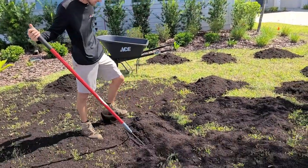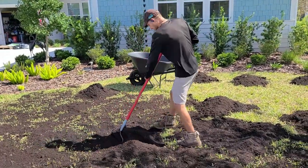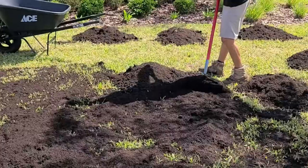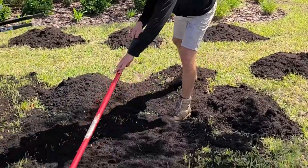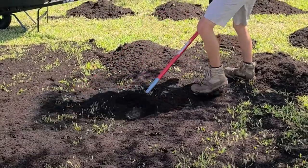So I kind of have this pile with a little bit too much in this area. I'm just going to take it and drag it away with that tooth side of the rake. Drag all this extra away — got all that excess soil out of there so I'm not burying up on the lawn.